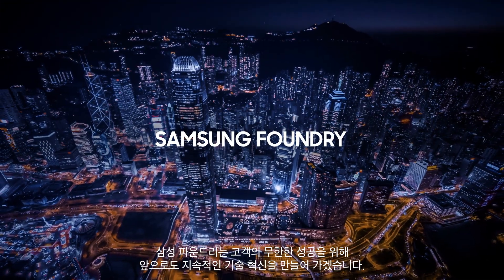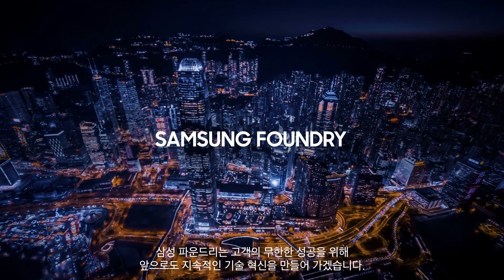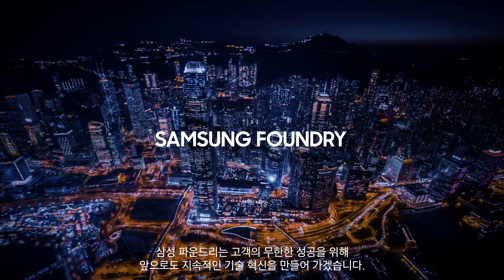Samsung Foundry will keep developing technologies to support our customers with unparalleled success.